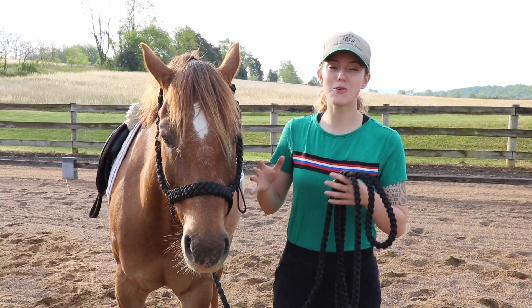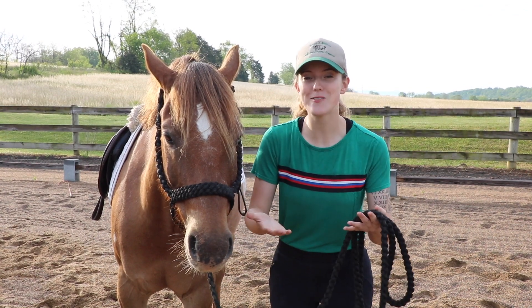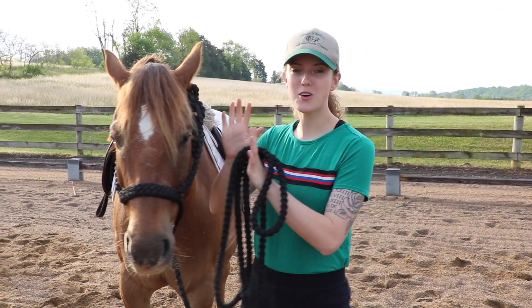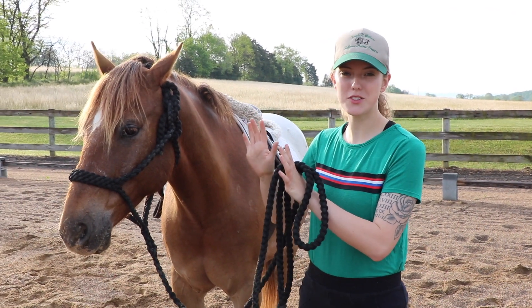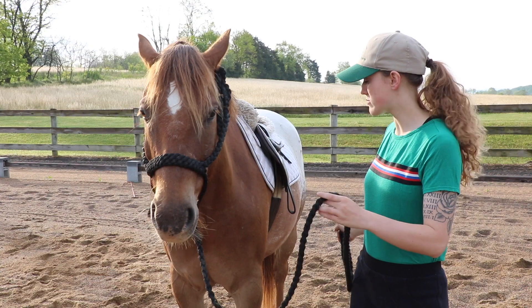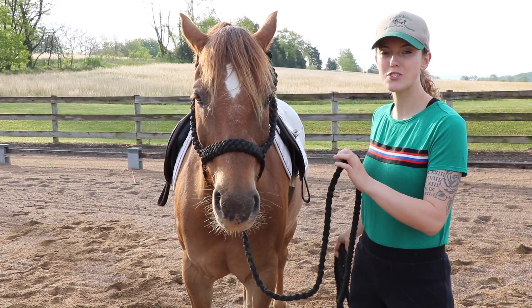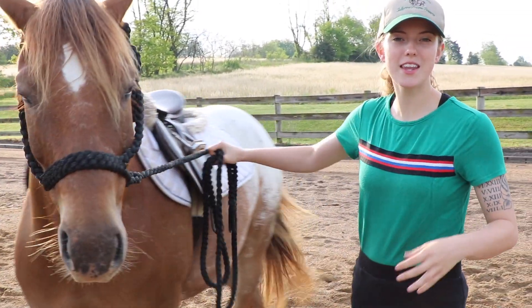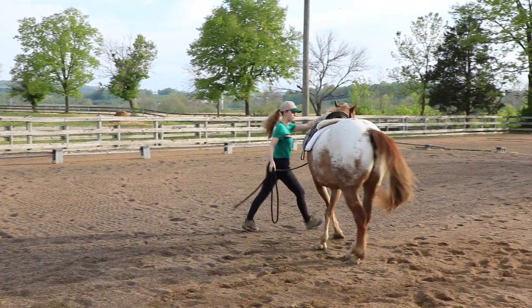If this is something new to your horse, they may not know what to do in the beginning. You really need to stress stepping towards them so they learn it's your space they're moving away from. Another thing you can do is use your lead rope right at their shoulder — just swinging it at them will ask them to move away with that shoulder.